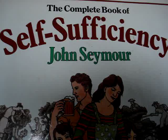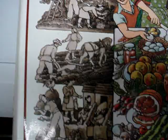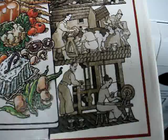It really should be John and Sally Seymour, because his then wife did a lot of the drawings. This book is one I recommend to anyone living the good life, any self-sufficiency supporter, anyone who wants to live off the grid. It's worth buying, if only for Sally Seymour's drawings, which are quite marvellous.